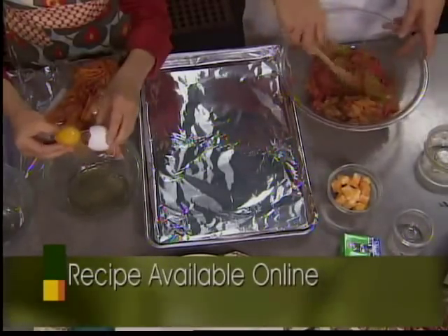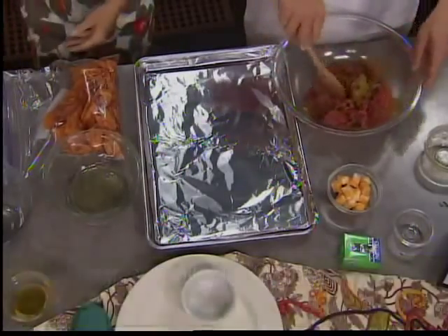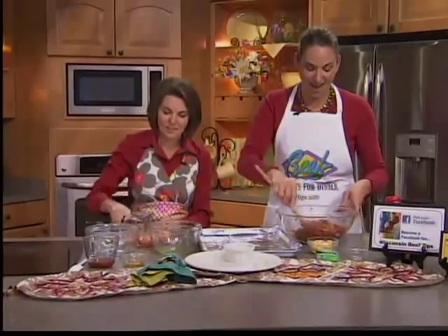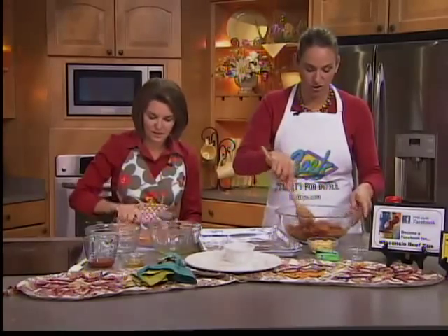I'm just going to lightly mix this. These go in a 400-degree oven. Now I'm going to crush up the Doritos. I grabbed your meat mallet, but otherwise a rolling pin works good, or even your hands, just crushing them up in the bag.